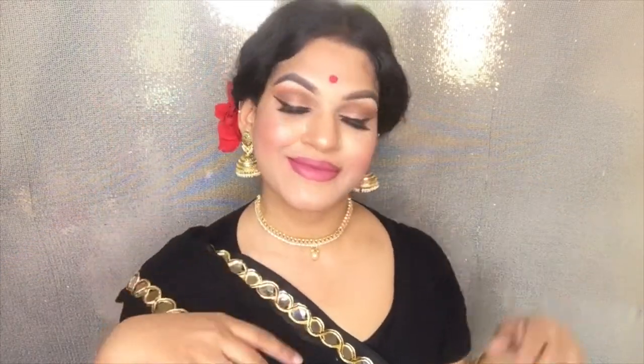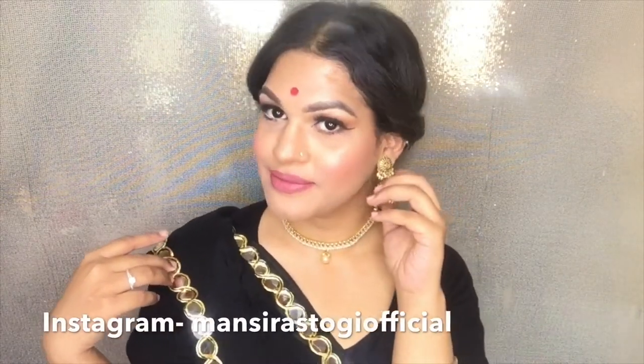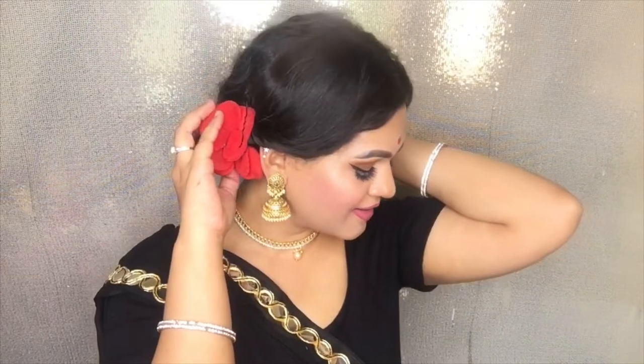That's it for the makeup look, guys. I hope you like this video as much as I do — I really loved how it has turned out. If you like this video, do give a big thumbs up. If you're new to my channel, please take a moment and subscribe. If you want me to create any other look, please list it in the comment section below. You can also follow me on my social media. I will see you in my next video — I love you so much. Bye bye.